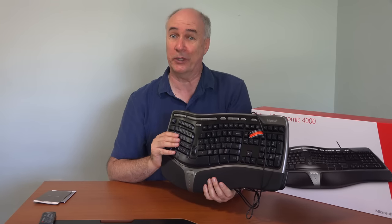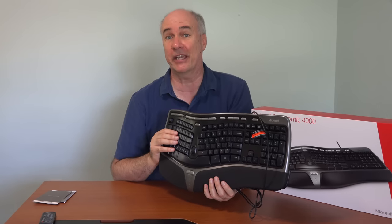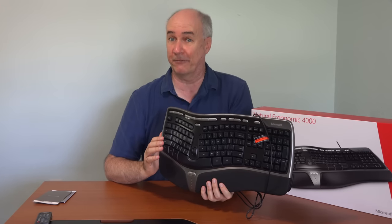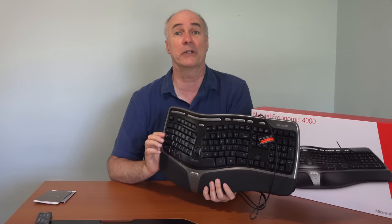I might like a mechanical keyboard better, just because I like a little more click, but those are very expensive and they make them mostly for gaming, not for ergonomic purposes. But if you can't find the Microsoft Natural Ergonomic 4000 keyboard locally, it goes for about $30, and I'll put a link to it down below this video.